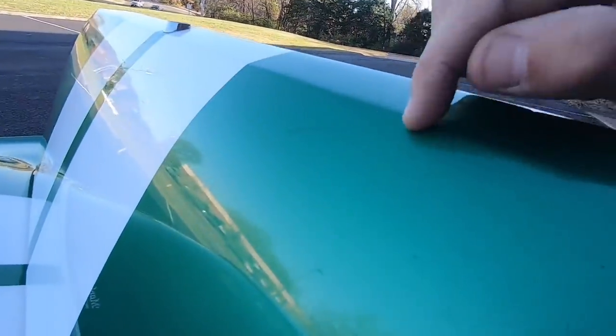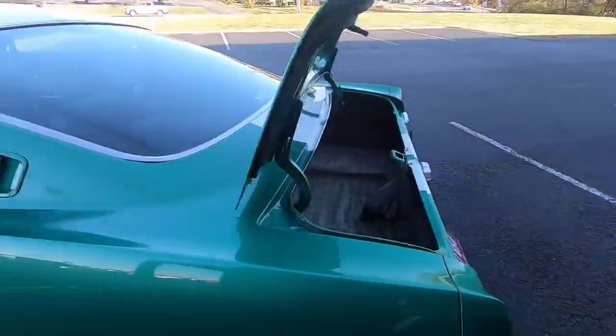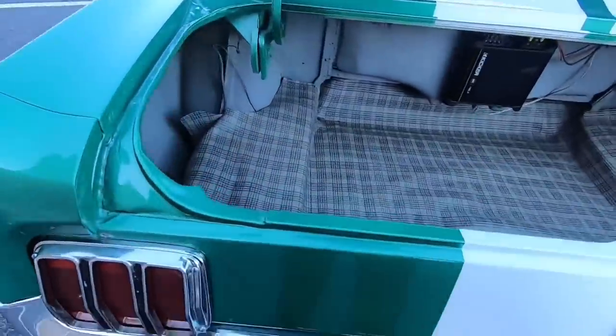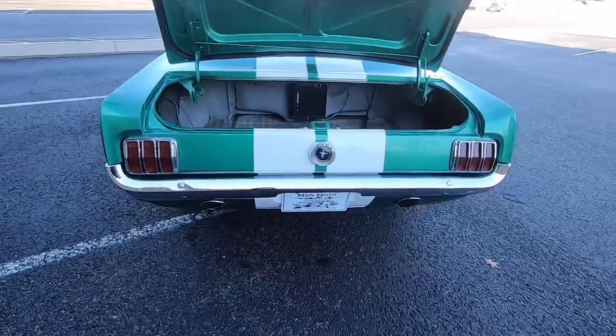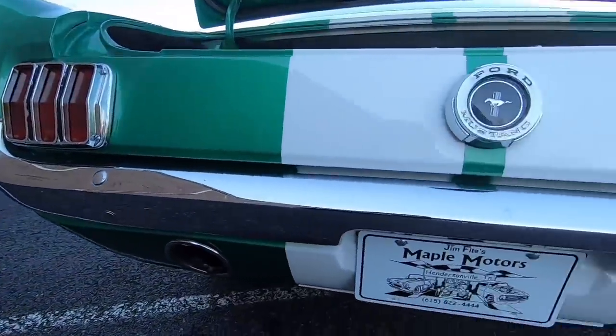Right here on top of the trunk, you've got some light scratches. A little bit of overspray over here in this area — nothing major that can't be taken care of. Now getting started on the back here, you can tell the back bumper's been replaced. They probably did the front and back at the same time.